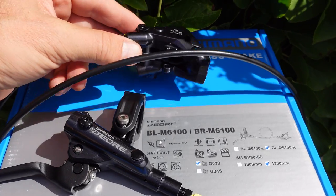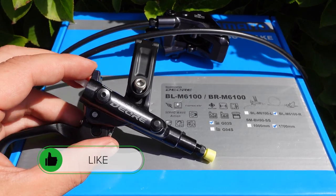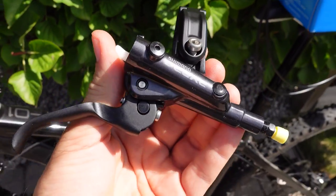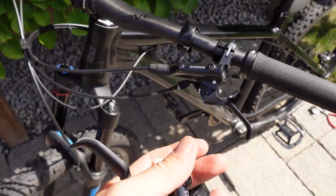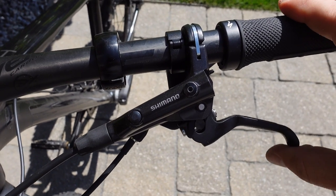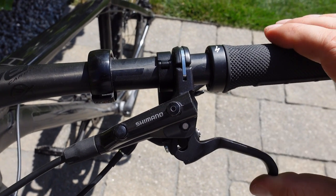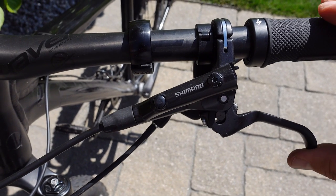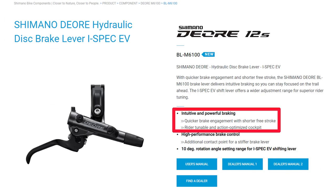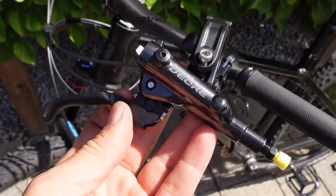Also new is the availability of a 4-pot caliper with the Deore brakes — make sure you subscribe to find out when I'm going to be able to get a hold of those. But what do I think about these new Deores, the 2-pot for now? Just like in the past these were the budget kings — they work forever, they never gave me any trouble whatsoever, so I would highly recommend them. The only downside is a bit of an on-off nature of the servo wave implemented, however the new ones are supposed to be improved. They remain the cheapest serious brake option from Shimano. Add to that the shorter free stroke for quicker brake engagement, also the redesigned servo wave that should give more modulation — Deore is going to continue to be the budget king.